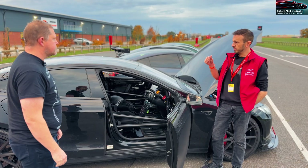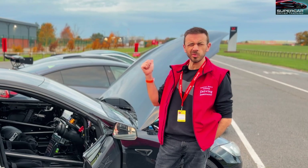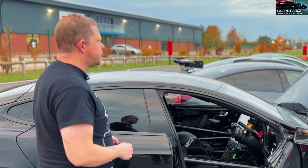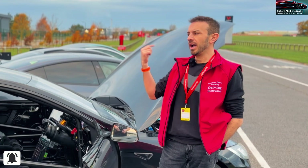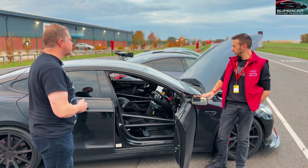Okay, so it's quite a lot less than the Plaid that I've got - that's 1,020 from the factory with 1,500 newton metres. But it's also 1,700 kilos as opposed to 2,200 - half a ton difference. And I've got four wheel drive and you've only got the rear wheel - got you.